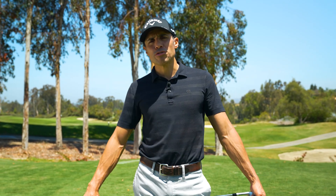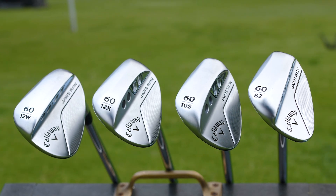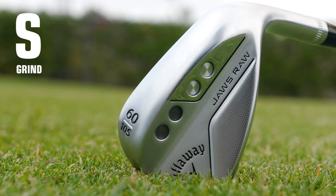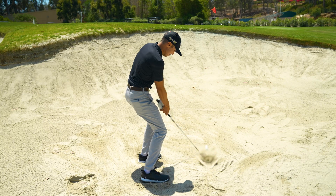This is called the Grind Series, where I'm going to go through every grind of the new Jaws Raw line. We have the W, we have X, we have the S, and then we have the brand new Z. Today we're talking about the S grind — it's called the middle ground grind. It's a grind that's played a lot on tour. I'm going to show you what this thing can do on some pit shots, some chip shots, and some bunker shots.